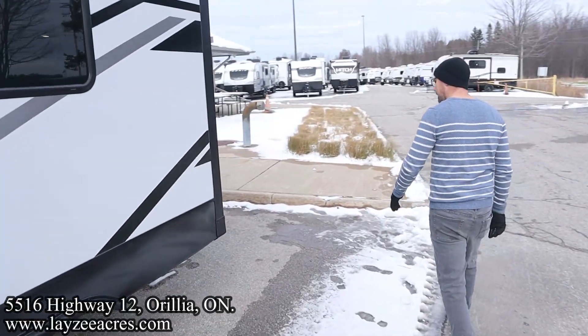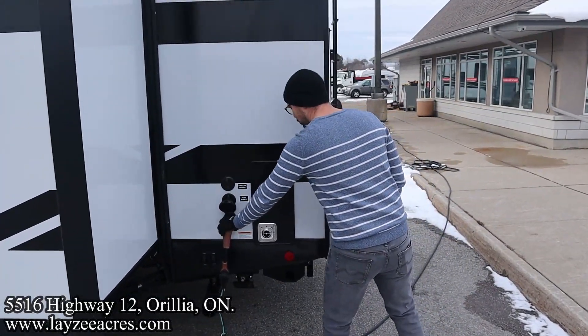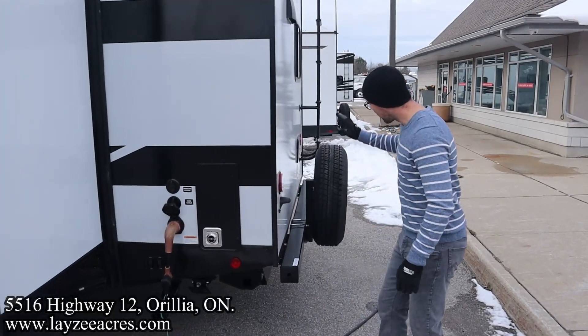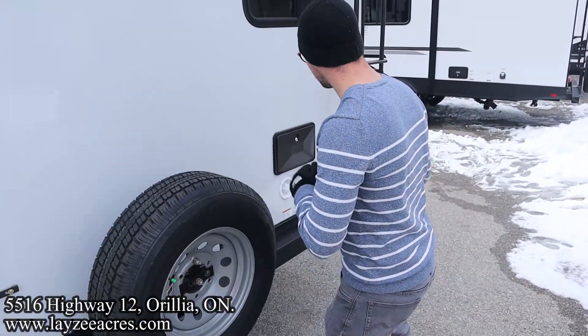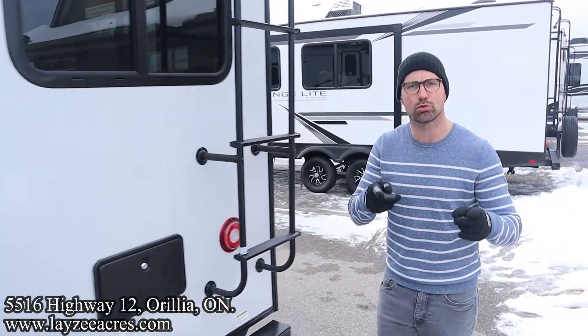As you come around the off-door side, we have our main sewer drain. It's a 50 amp trailer — furnace vent, cable/satellite inlet, and then our full-size spare. These are Goodyear tires, but they use an off-brand tire for the spare. Outside shower, city water connection, and a roof ladder to get up and check your seals every 90 days.